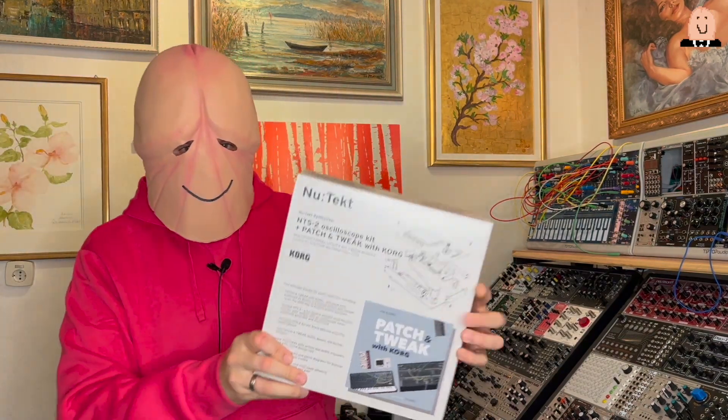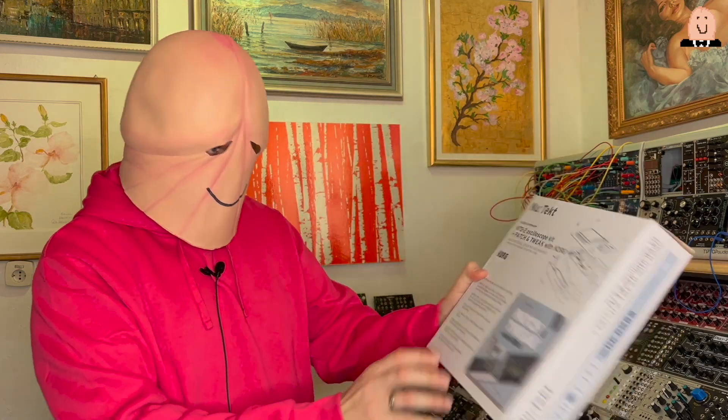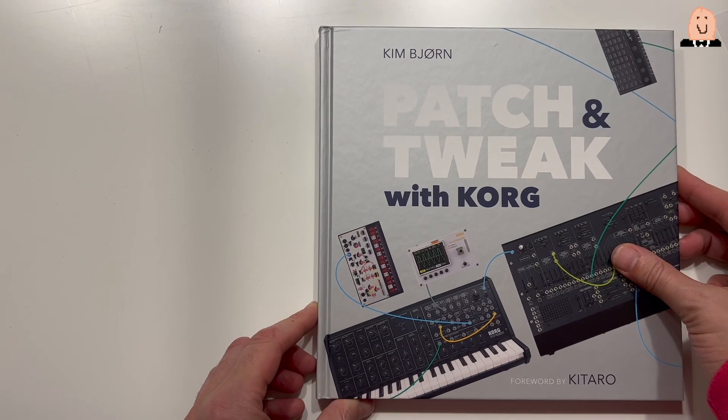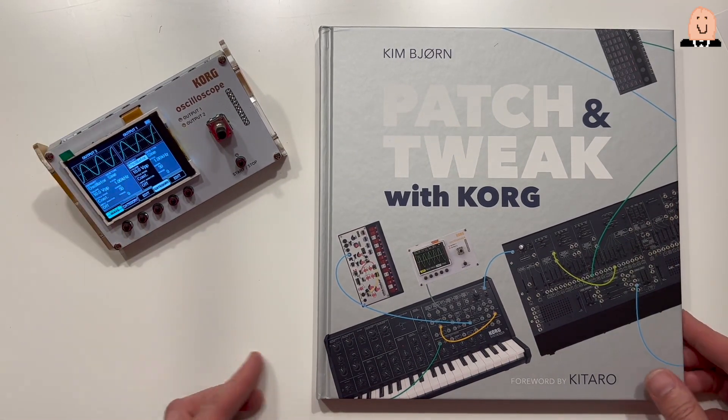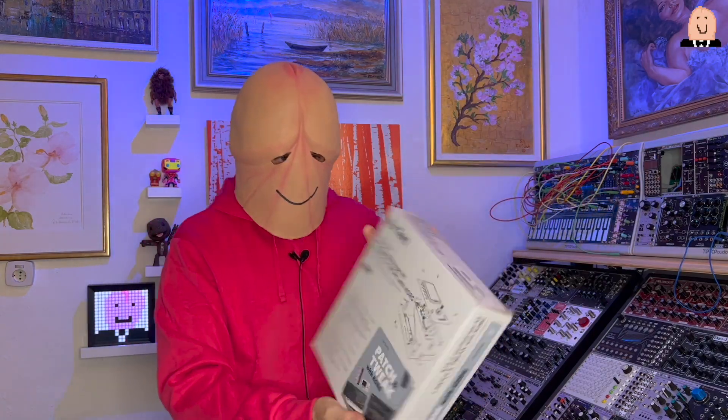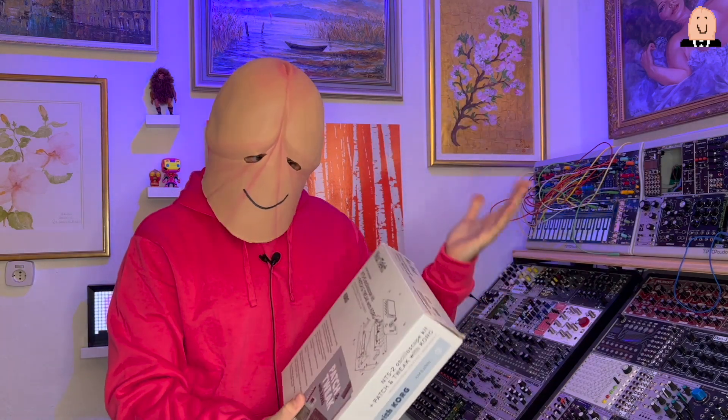Hi guys, it's me Penishead again — I'm still alive. I got a new promotional item from a big company called Korg. Here is the small package. I'm surprised — it's from the new tech synthesizer series, the NTS-2 oscilloscope kit. So we have something to build ourselves, like a do-it-yourself thing. Let's take a look and try it out.